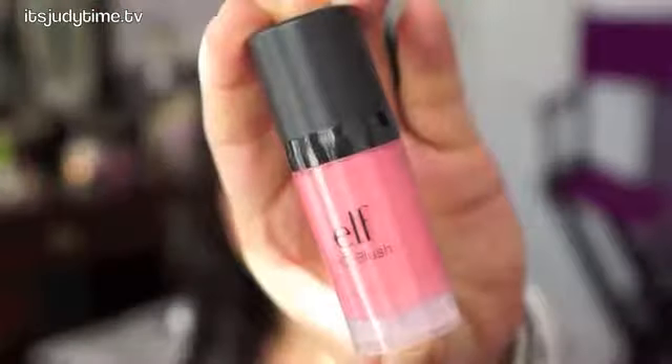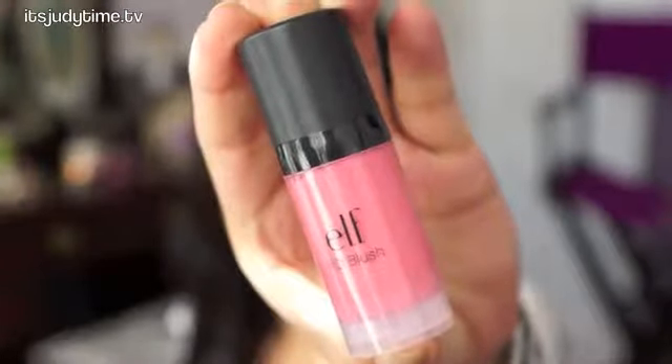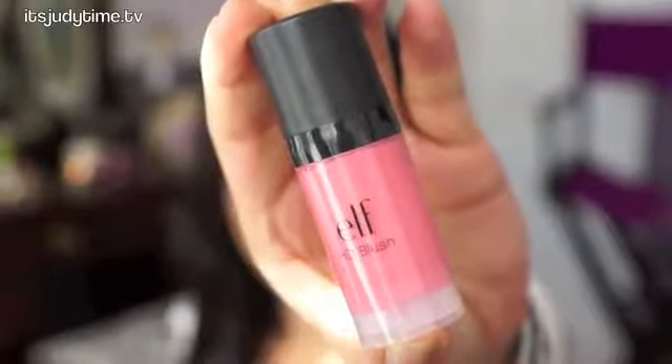Hi guys! I'm back for another first impression. Today I'm going to review ELF Eyes Up Face HD Blush, and the color I'm reviewing is in Superstar.